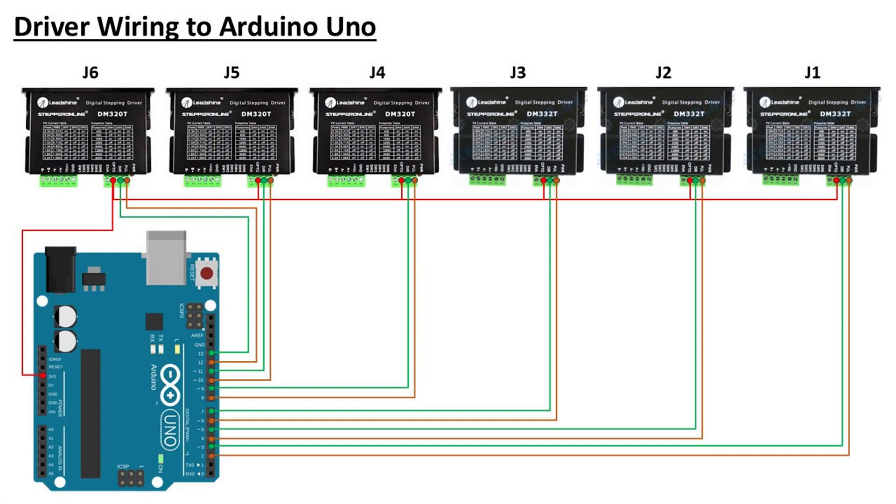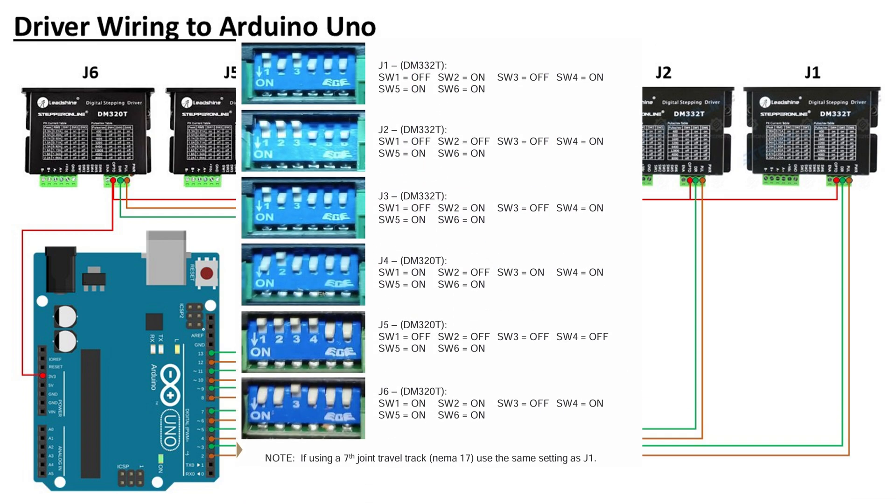Here is the wiring from the drivers to the Arduino. Connect the opto pin to the three volts pin on the Arduino. For the pul and dir pins on each driver, connect them to Arduino pins starting from pin two up to pin 13. You can refer to the diagram for details. And here are the dip switch settings for each driver.